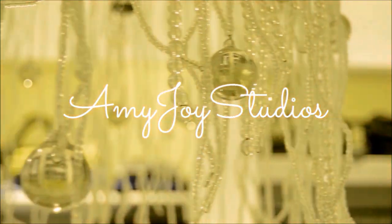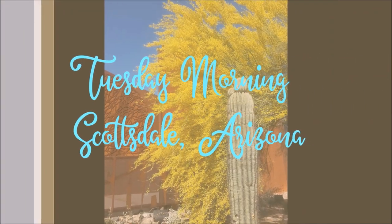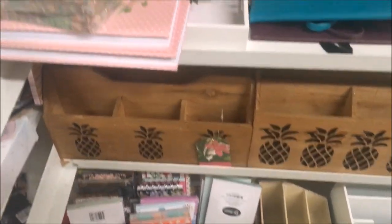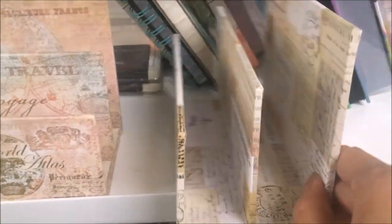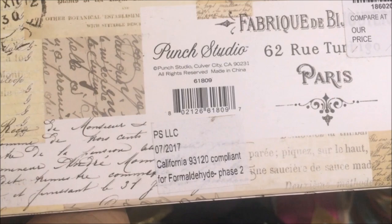Hi everyone, welcome to the video. This is a walkthrough of Tuesday Morning. First of all, there are these envelope cases — I'm not sure what the actual name of them is, but I really liked these vintage ones. I thought you guys might enjoy seeing these; they are covered in what looks like ephemera. They're by Punch Studio and were $3.99, and they had a couple of other vintage ones.